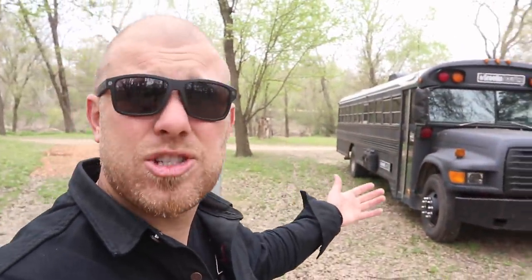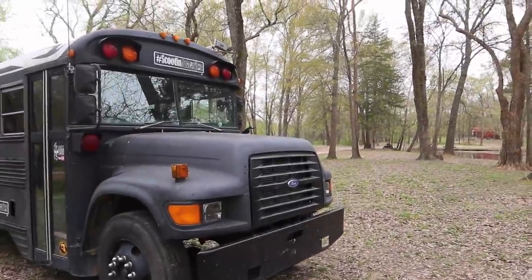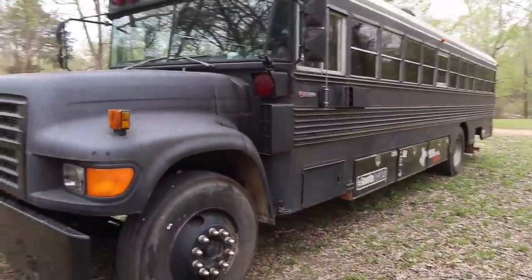Number 3: the ride quality. The ride is a negative because it is rough. These things are built for running kids through city streets. The suspension is made for carrying thousands of pounds of kids, and you can tell when you're riding in it — this thing rides like a log truck. It is very, very aggressive because the suspension is so stiff.